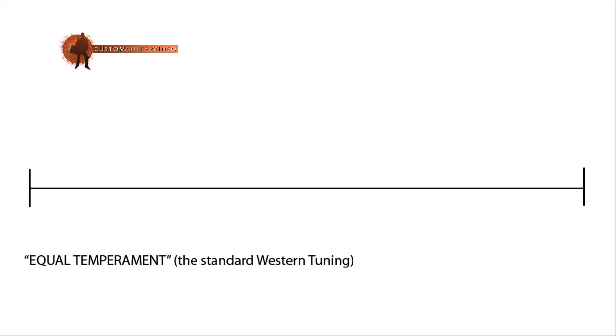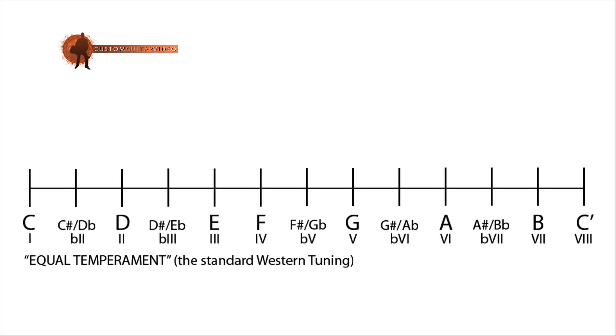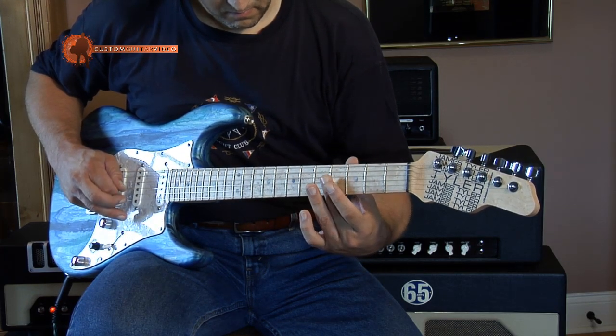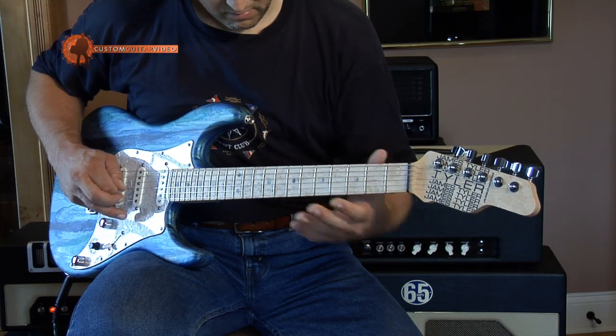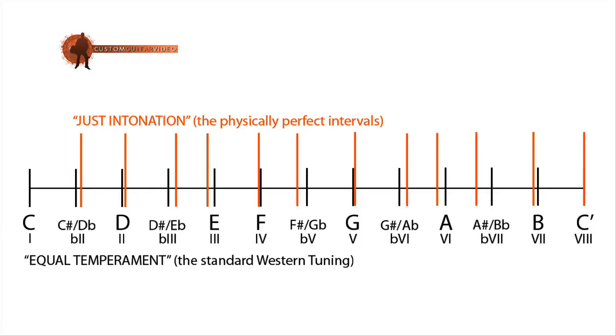Let's have a look at our western standard 12-tone equal temperament tuning. This system is set up so that we create intervals to a certain note by taking the octave and dividing it into 12 equal parts. If we compare the physically correct intervals — found by playing the overtone series on a string — with our equally divided octave, we can see on this chart that the octave, the perfect fourth, and the perfect fifth are so close to the physically correct interval that they would not cause any audible trouble.